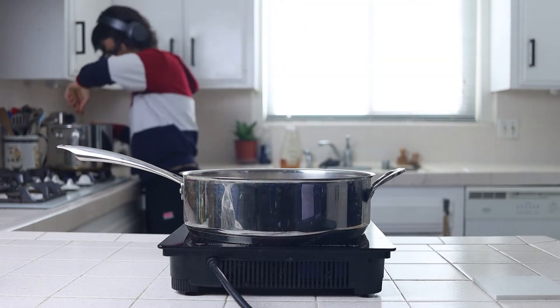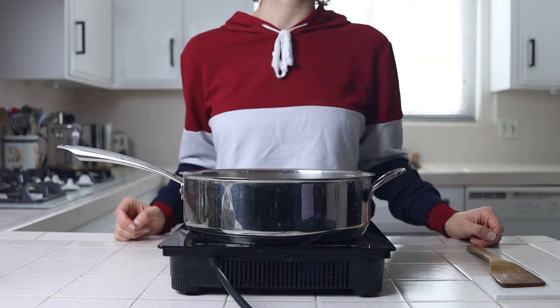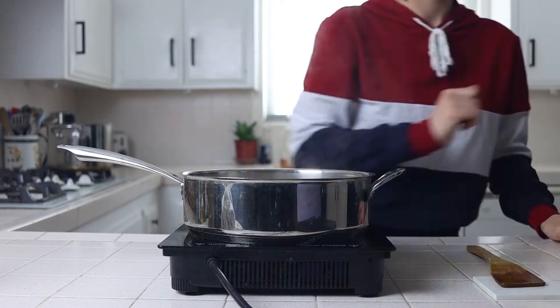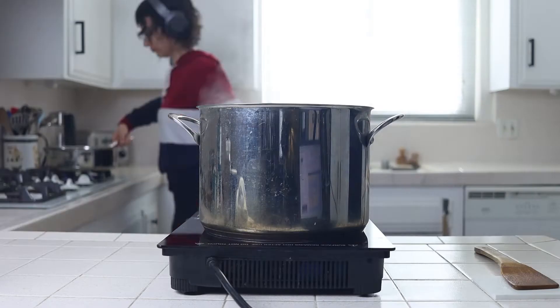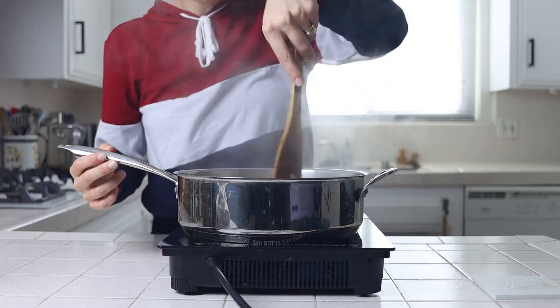Enjoy a little montage of me managing both pots and switching back and forth between my cooktop and the stove to show you how everything cooks down. The mushrooms and onion will take 10 to 15 minutes, where the tomato and garlic can take anywhere from 20 to 30 minutes depending on how much patience you have. But the longer you cook them, the more caramelization you'll get and the better flavor they'll have.